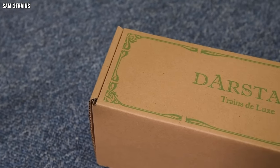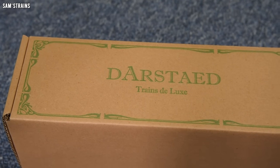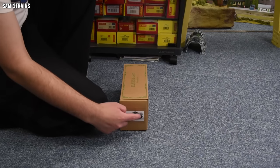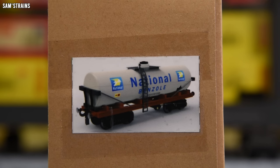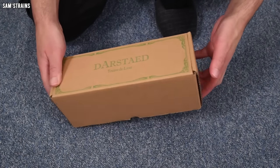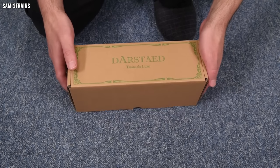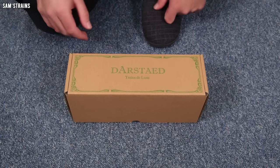That being said, there's something endearing about this already — it's got a very homemade feel to it. I'm very entertained by the fact that the end of the box consists of just a photo which has been sellotaped onto the end of it, and there's literally no explanation of the product or anything on the box. So yeah, this is genuinely like a mystery box. Let's open it up and take a look.